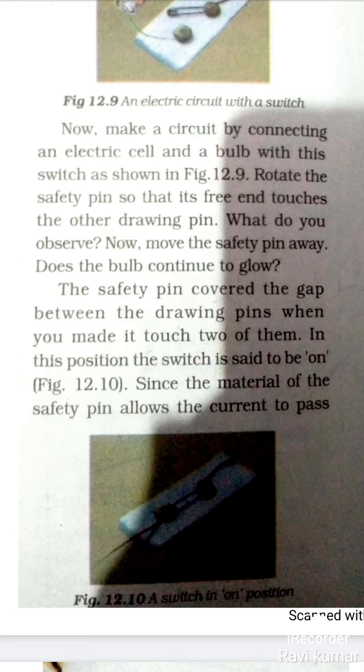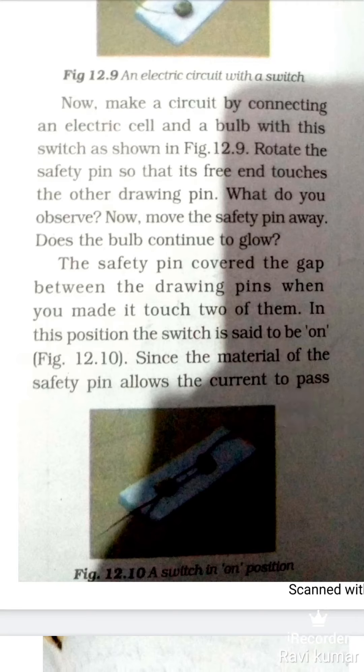इन दोनों के बीच में जो drawing pins के बीच में gap था, उसको safety pin आसानी से cover कर देती है। जब हम touch करते हैं तो bulb glow करता है; जब उसे हम उठा देते हैं तो bulb glow करना बंद कर देता है। In this position the switch is said to be ON, जब आपका pin drawing pin से touch होता है।